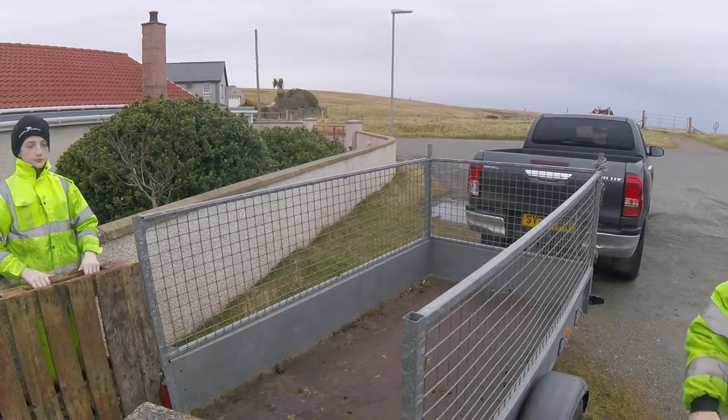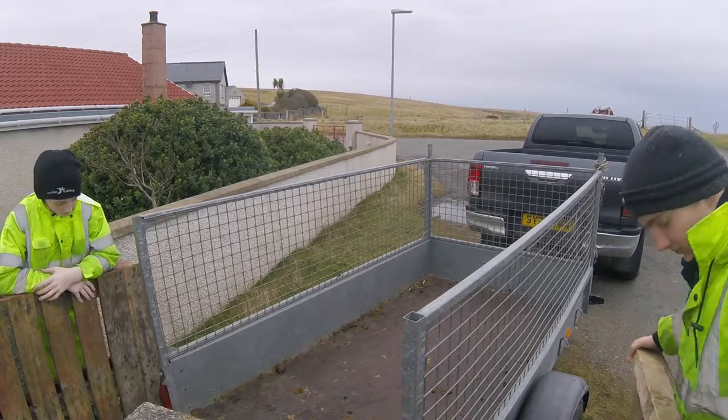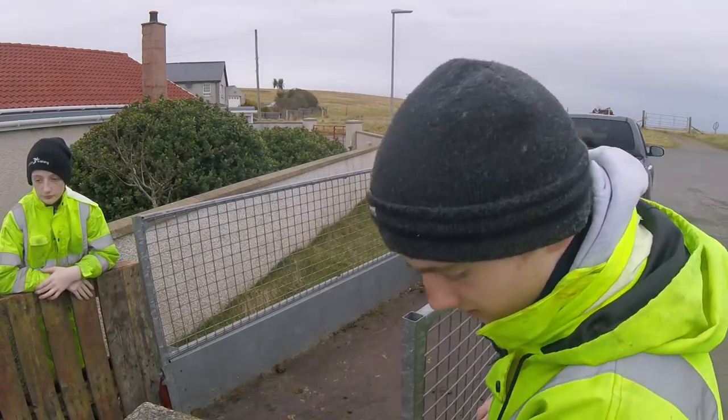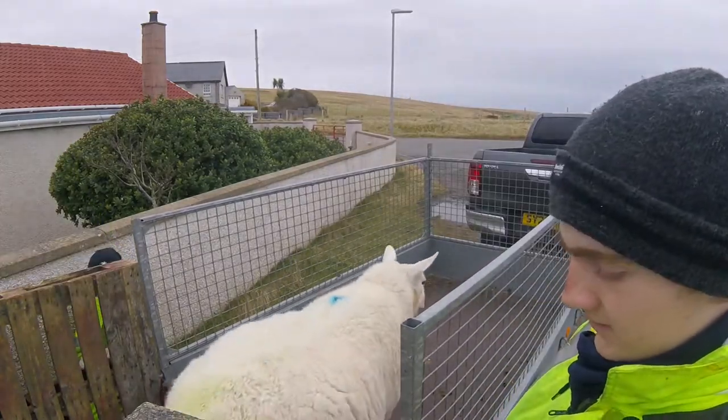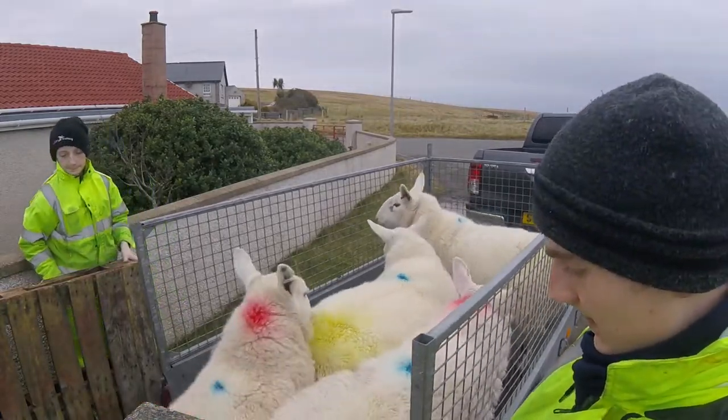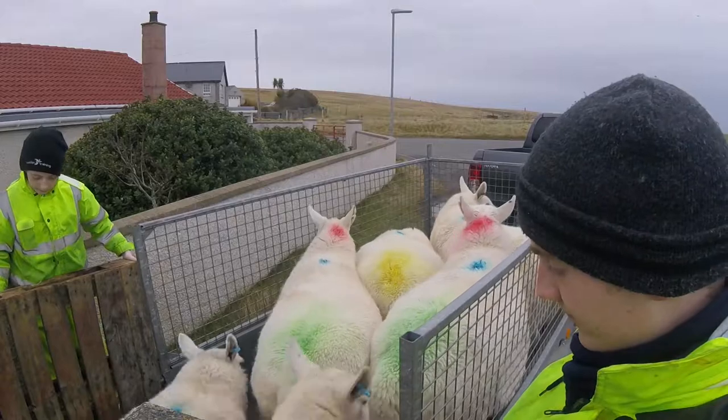As you can see here, I'm adjusting a wooden pallet. This is to stop the sheep going out the side of the trailer when they go in. You'll also see me pulling some funny faces because I doubted the camera angle and I thought the GoPro wouldn't quite get it, but it ended up being quite a good angle.